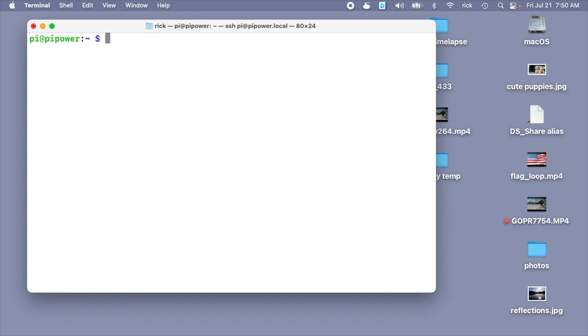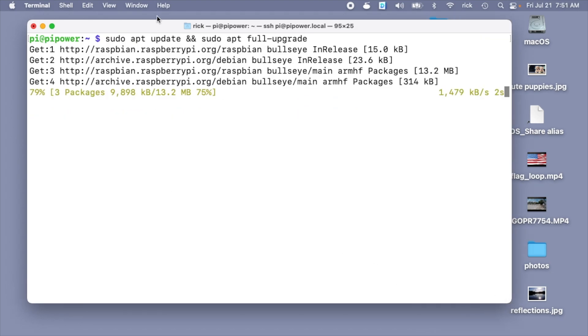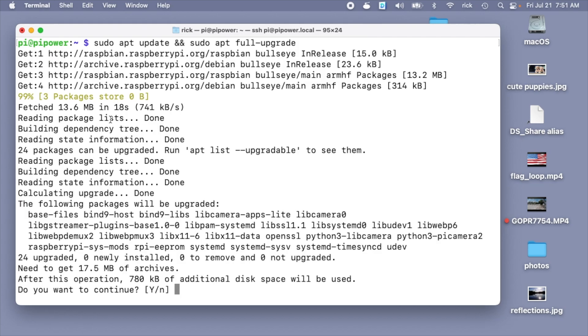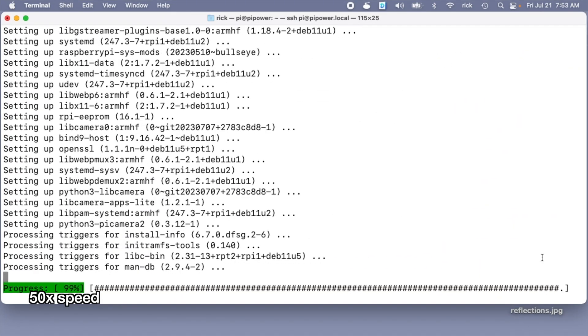Now I want to update it. I'll type: sudo apt update && sudo apt full-upgrade — I'll hit Enter. This will upgrade all the packages on it; even though it's new it might still be a little bit out of date. I'll put a link below to some video notes where you can find these commands so you can copy and paste them in. It has some packages that need upgrading — I'll hit yes.